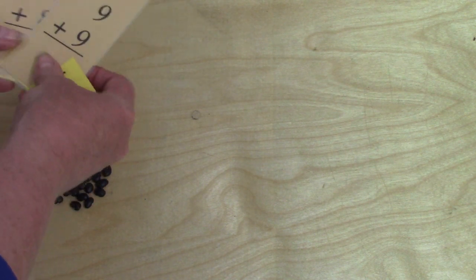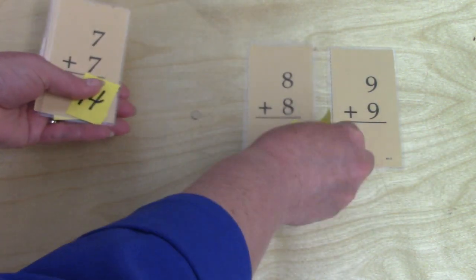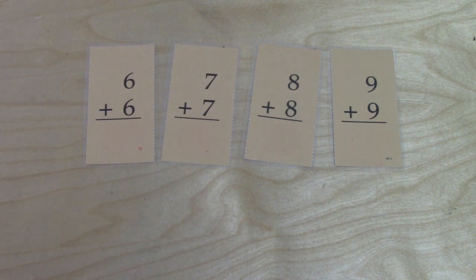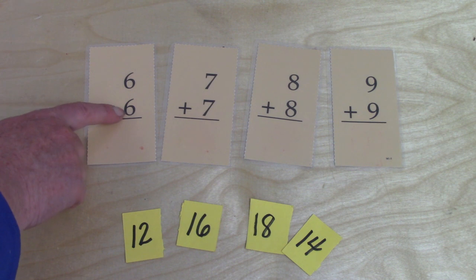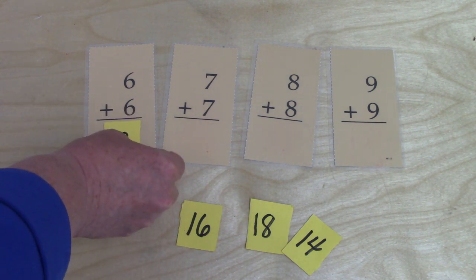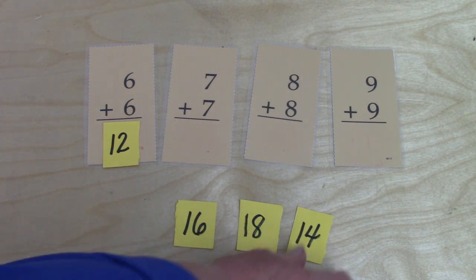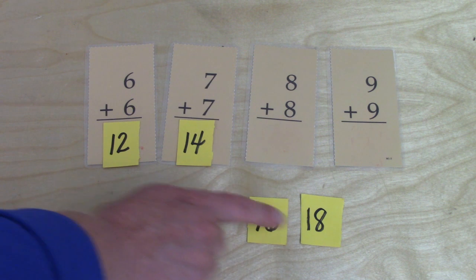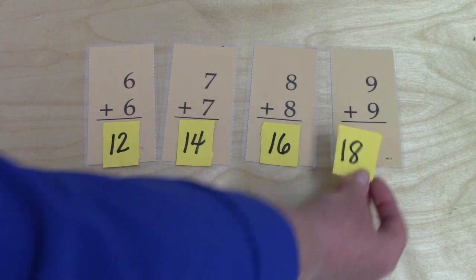Also, if you have a few that are a little bit tricky — like maybe you keep mixing up nine plus nine, eight plus eight, seven plus seven, and six plus six — you could write the answers on little cards and try to match them. Six plus six is twelve. But what about seven plus seven? Is it sixteen, eighteen, or fourteen? It is fourteen. Eight plus eight — is it sixteen or eighteen? That's right, it is sixteen. And nine plus nine is eighteen.